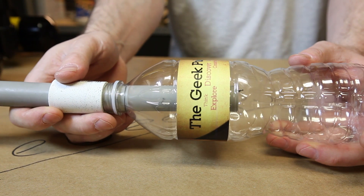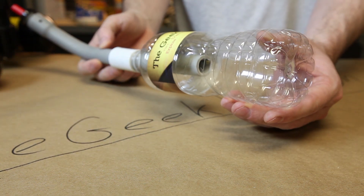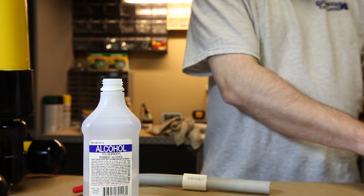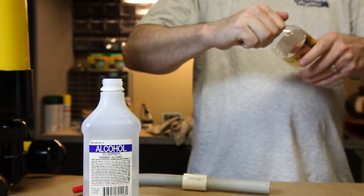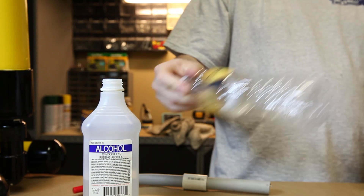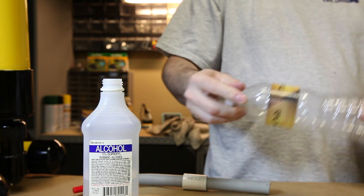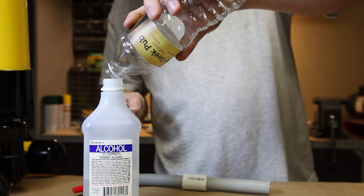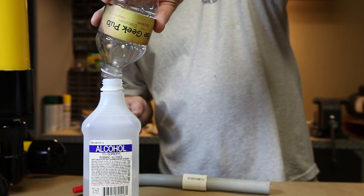Now let's test fit it — you'll see that the coupler acts as a backstop for the bottle. Pour a small amount of rubbing alcohol into the bottle. In order to get the air-fuel mixture right, replace the cap and shake it vigorously. Now pour any remaining standing alcohol back into the container, as the burning backsplash could be very dangerous.